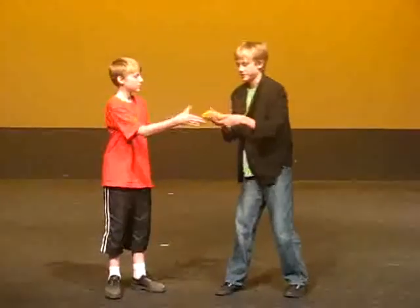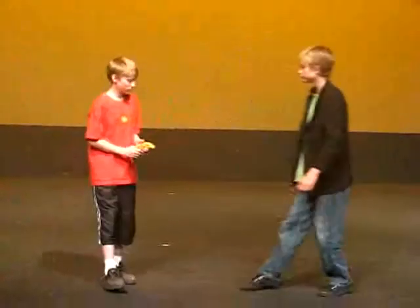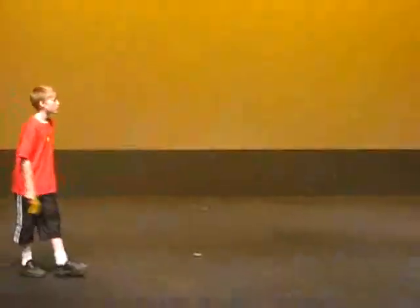Okay. Alright, now the objective of today's lesson is to disarm your opponent by eating the banana. Now, take the banana. Alright, now come on.